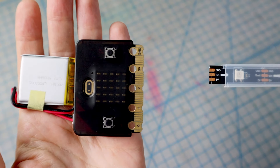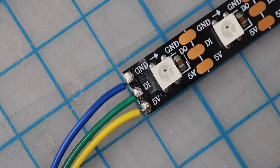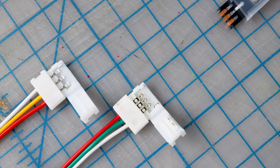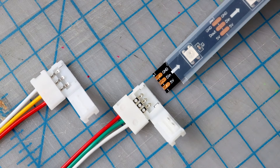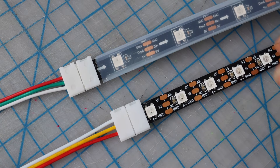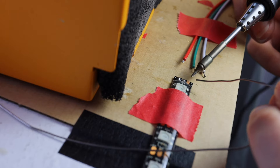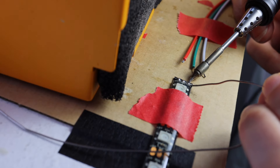To connect wires to the NeoPixel strip, you can solder to the strip directly or use an LED strip clip. You'll need to find a match between the NeoPixel strip's pad size and the connector pins. I'll talk more about NeoPixel connections and soldering in the Exploring NeoPixels video later in the series.